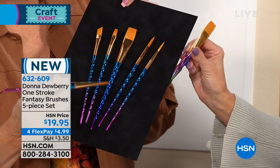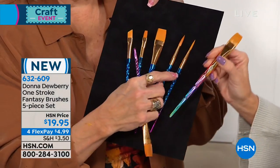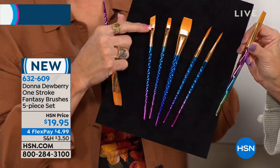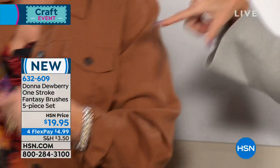We have fewer than 600 of these — grab them now. The round brushes are for daisies and different strokes like that. There's a flat brush I use a lot, another small flat, and an angled brush to make simple little leaves. And you can use these with this brand new holiday kit — we love the holiday season.